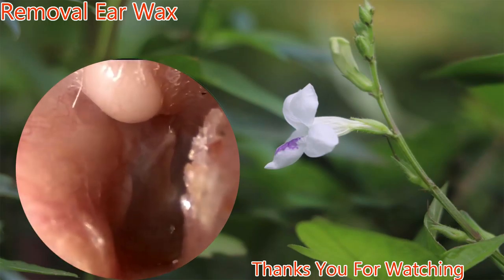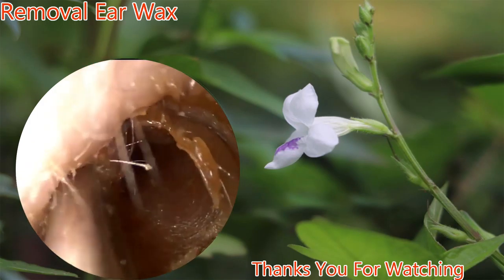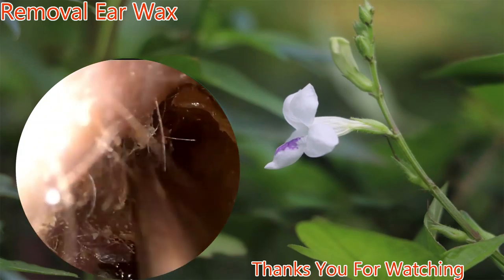Taking a look distally, we see a normal eardrum. Now we take a look at the contralateral ear, with more obstructing cerumen. Again, suction is used to remove the majority of the cerumen.